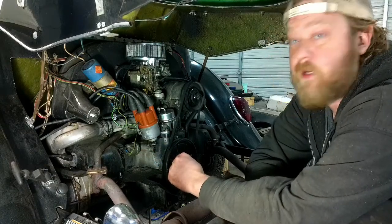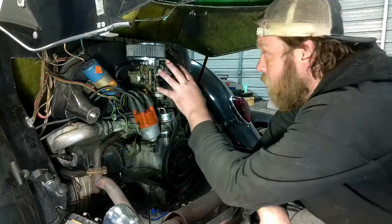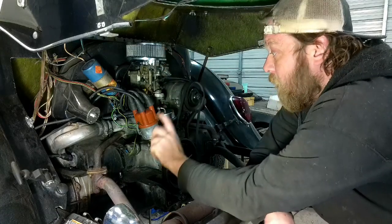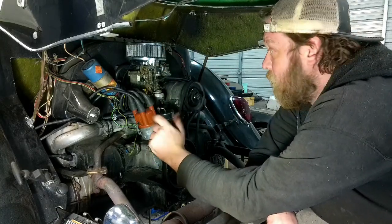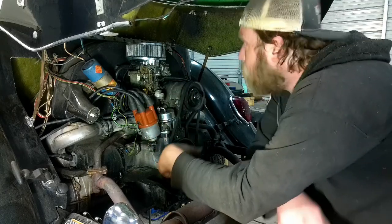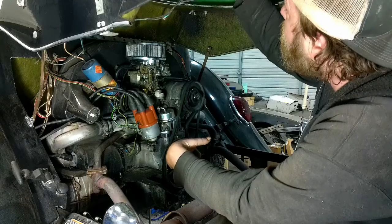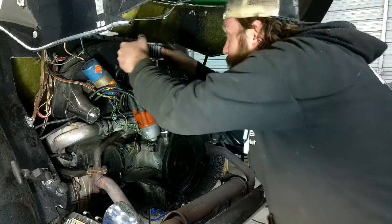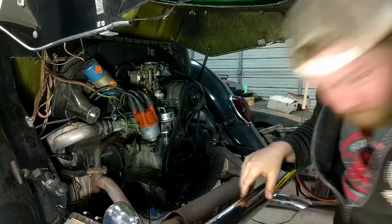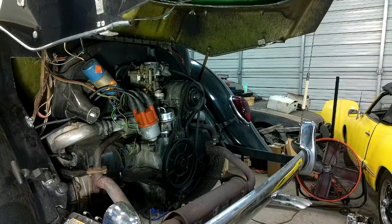Alright, so what we've got going on right now is we're going to put a new carburetor on there and upgrade this from points to electronic ignition. First things first, let's get this carb off. Anywho — air filter. That can go away.